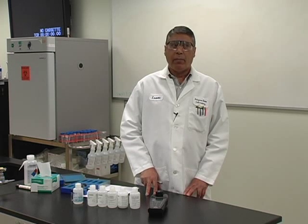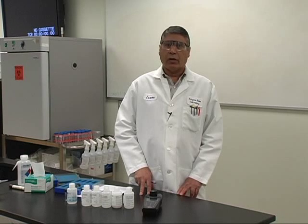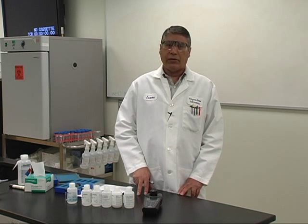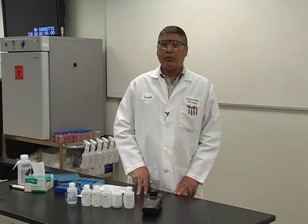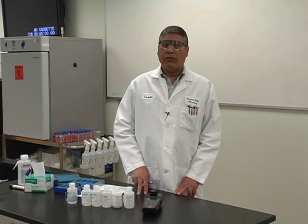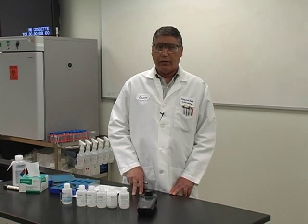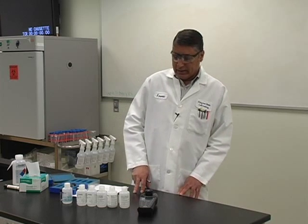Both the standard method and the EPA method require that you maintain and calibrate the meter according to the manufacturer's documentation. This is the reason why you are required to have signed off that you have read the manufacturer's documentation for your training purposes. Standard method 2130B requires that you calibrate the meter with at least one standard daily and within the range of use. That means if your permit has a two NTU maximum for a 24-hour period and a five NTU single reading, then that standard has to be within one and five NTU units.